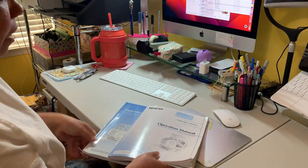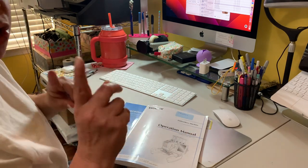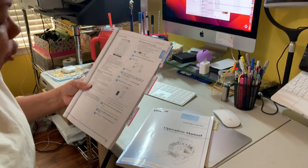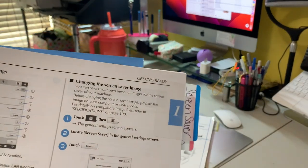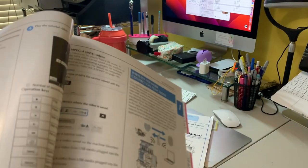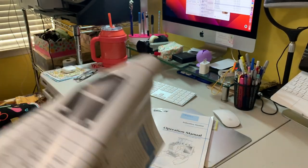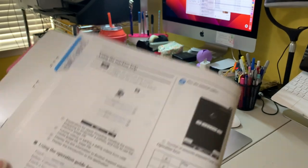Now let's get down to it and I'll show you exactly how to do this. Before you actually do that, one of the things I want to point out - and it says it right in the book - is that you're going to need to put the images on a flash drive. Also, you're going to have to make sure that the design is in the correct format, which is a JPEG.